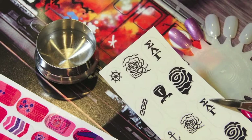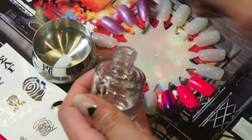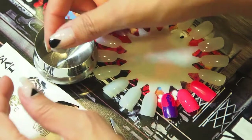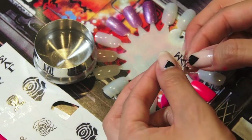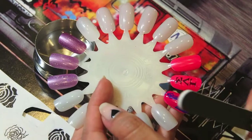Dip it in water again and while that dips put a layer of base coat onto your nail — that will allow the decal to slide around once you put it on. Just like the other one, take it out and it's going to slide right off. Put it onto the nail wherever you want, and make sure it doesn't have any bumps or lumps. Sometimes your nails are not going to be long enough for the design, and this is where the nail file comes in.